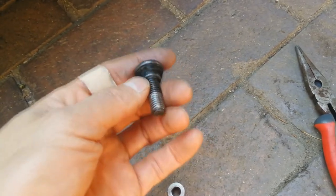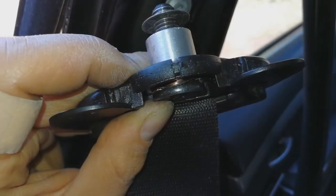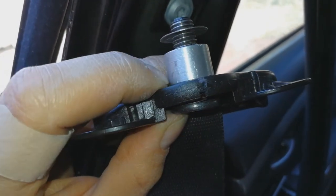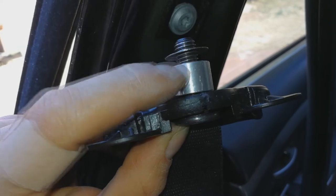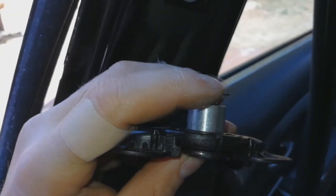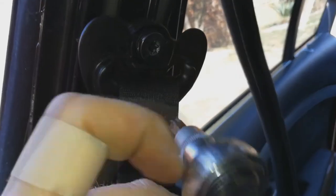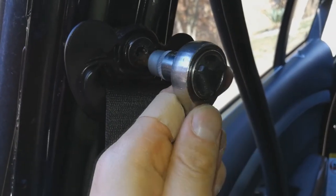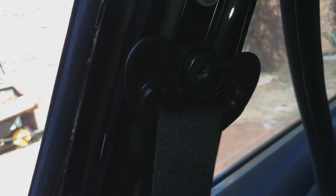Now I'm just going to reassemble the door and the seatbelt. To put it back, put the bolt through the spacer, and then there's this other washer, and now we're just going to screw it back into the side of the car.